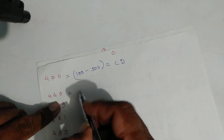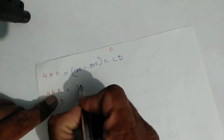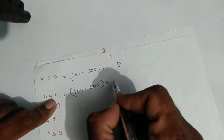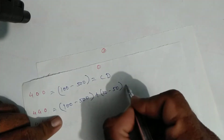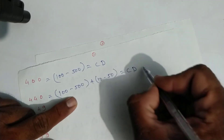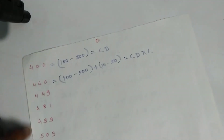For four hundred forty: four hundred — one hundred minus five hundred — plus forty which is ten minus fifty. Write symbols: C, D for four hundred, then X and L for forty. That is four hundred forty.